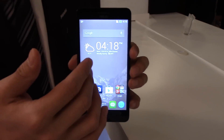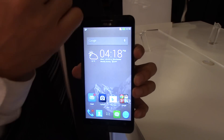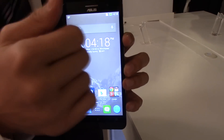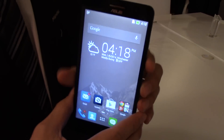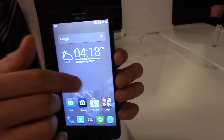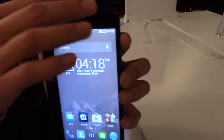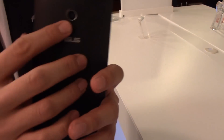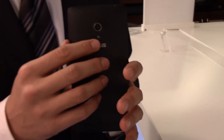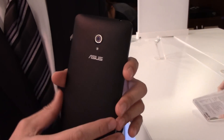For the Zenfone 6, we also have an Intel CPU embedded. We have two SKUs at 2.0 GHz with either 1 GB or 2 GB RAM. Internal storage is 8 GB or 16 GB. The front camera is 2 megapixels and the main camera is 13 megapixels with an f2.0 lens. It also supports dual micro SIM and micro SD card.